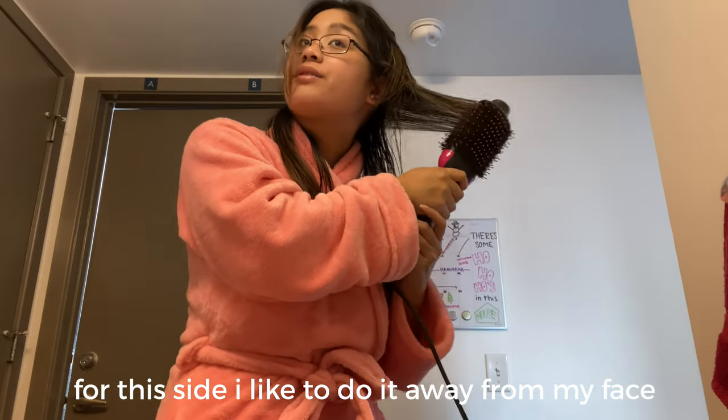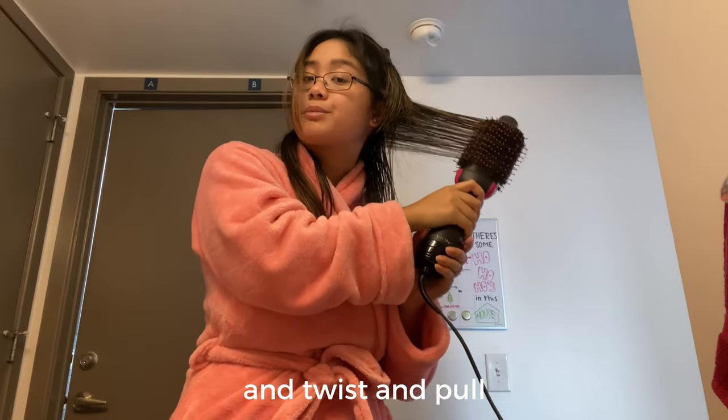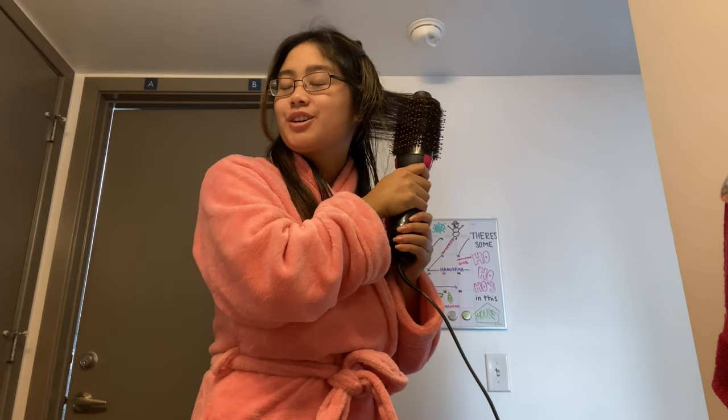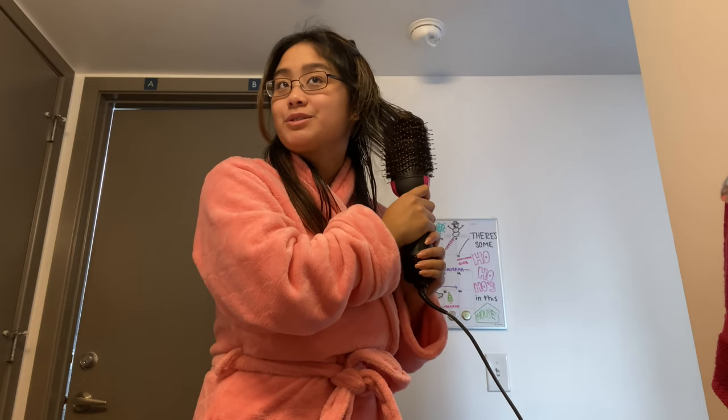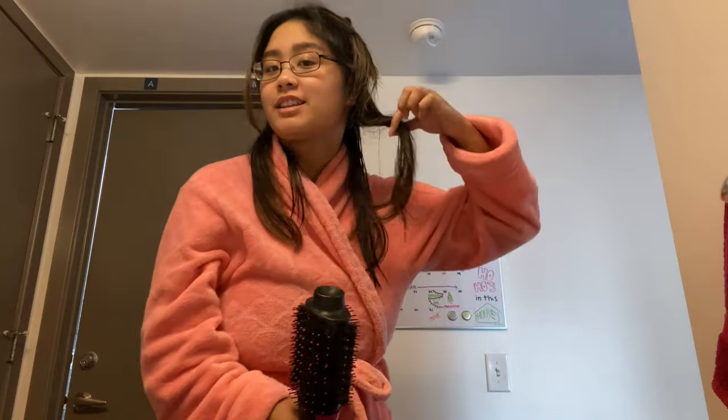For this side I like to do it away from my face and I just twist. When you let go of it, you want to pull down and also twist, like that, so that when it dries you get this fun little curl at the bottom. I just did it on my whole head and it's really, really simple.